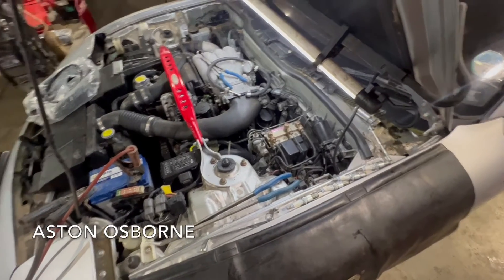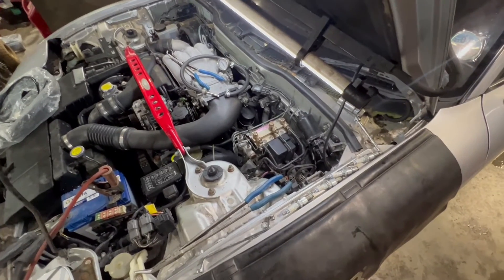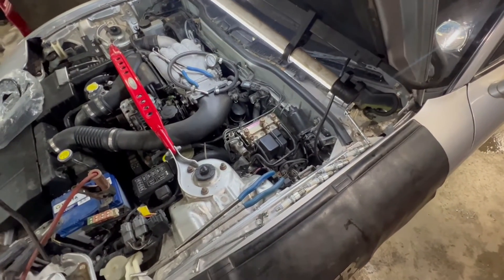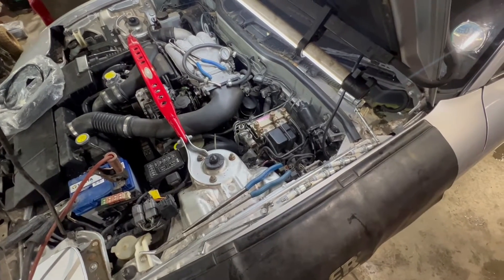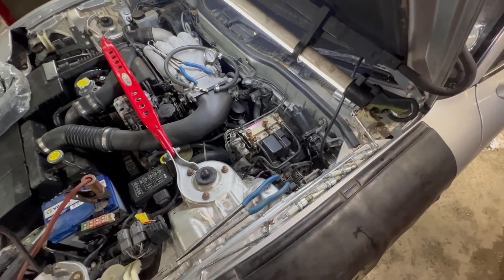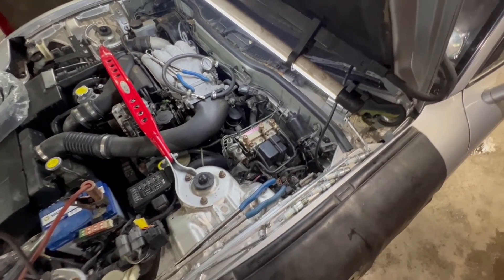Welcome back to the channel. We've got an old school, down and dirty quick vid for you. Plenty of people get confused with this, and I've had so many calls about it. We're going to test the fuel pressure on this FD because we've got some starting issues on it, so we want to make sure we're getting fuel pressure from the pump.